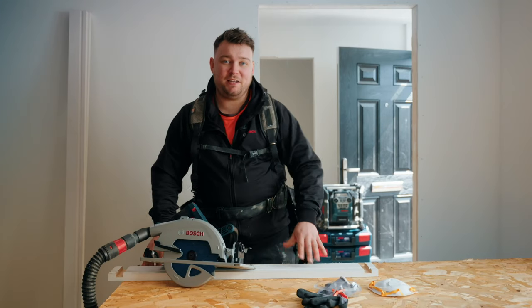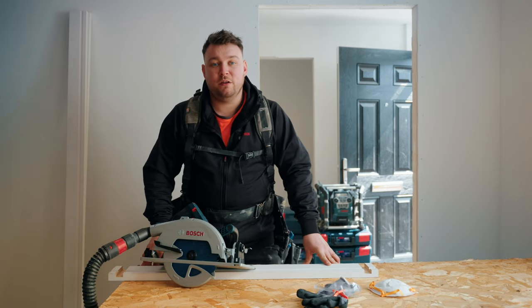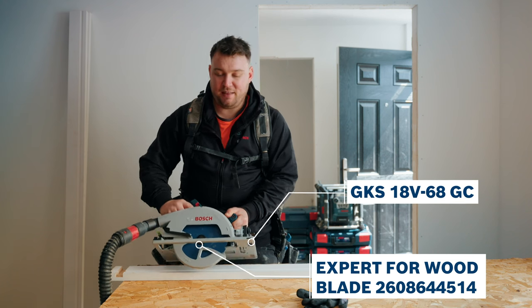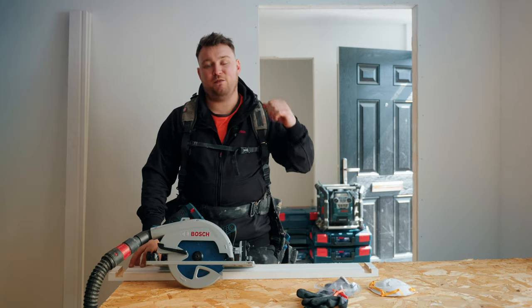I've got a project to do today. I'm going to be fitting an internal traditional door using Bosch's cordless tools. The first one I'll be using is the 18 volt circular saw complete with Bosch's Blue Expert blade. We're going to get this frame cut, built up and installed in the frame behind me.